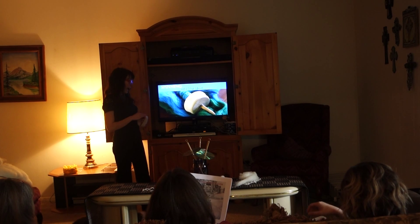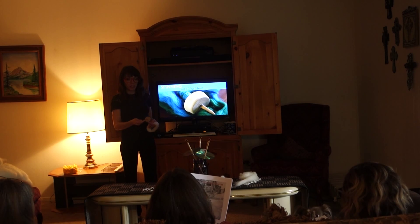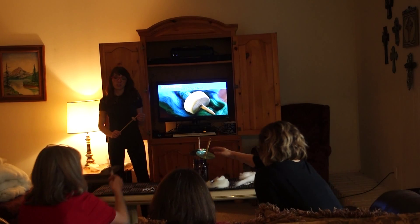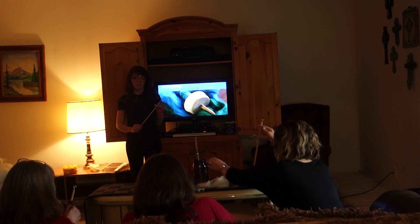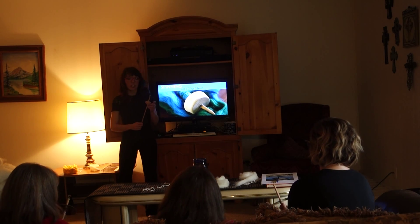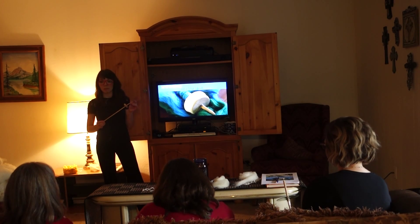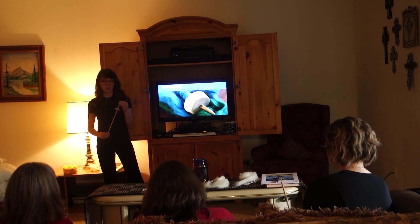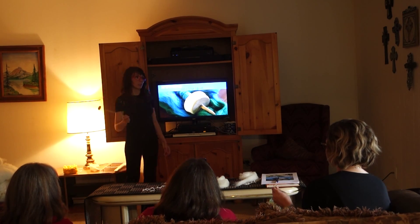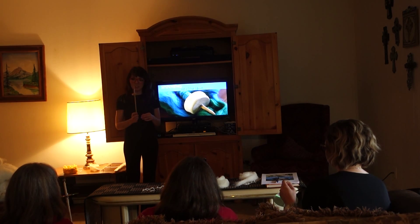Now we're going to talk about actually spinning — everyone grab a spindle. This is called a drop spindle. There are several different kinds of spindles, but this is one of the easiest to make and great for beginners because there aren't a lot of fancy pieces — no flyers, bobbins, or complex whirls.